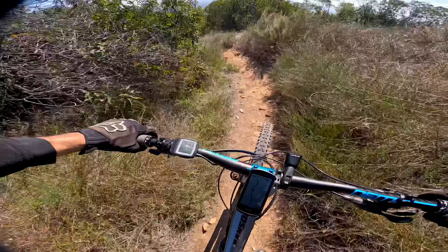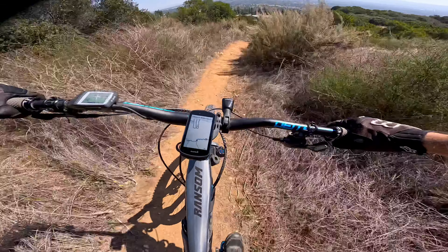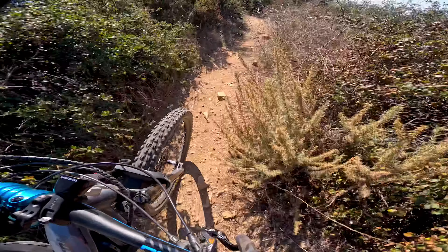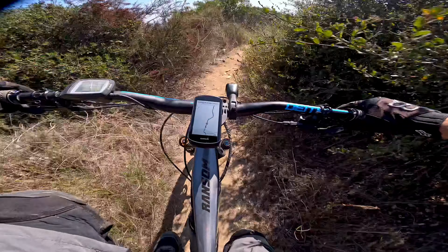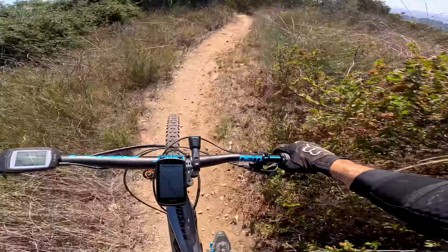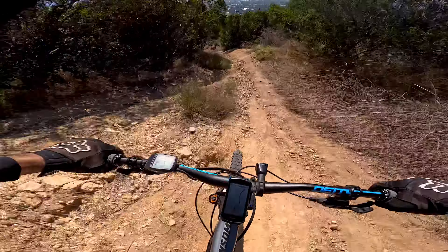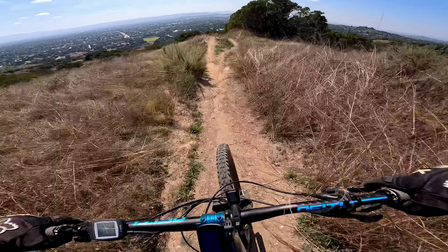A narrow section, and then it gets flowy from here. A little pedal section here — watch out for the bushes. And then it descends. Should be coming up on some jumps here. Oh yeah, here's another one right here. This was a big one. Oh, fuck — that was a big one! Holy shit. Had to commit to that.